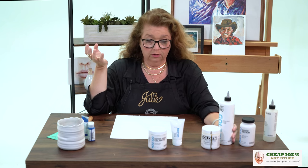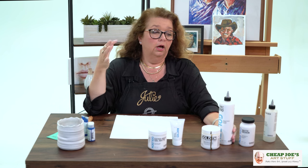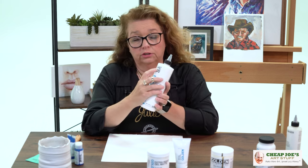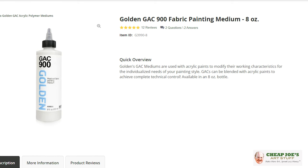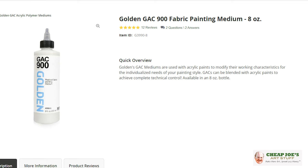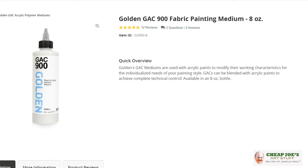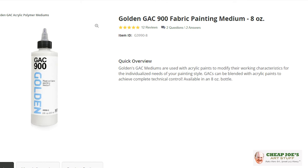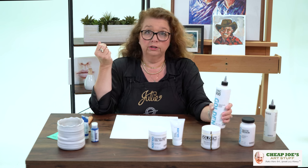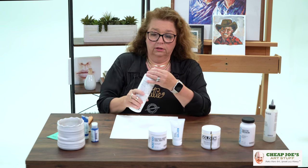Golden has the unique quality of offering their acrylic compound — the binder — in all kinds of formats in a very wide variety. When you see 'GAC,' that means Golden Acrylic Compound — the acrylic in this bottle is the binder they use for fluid. This one is also their fabric painting medium, and I love it. I use GAC 900 for all kinds of things; I don't necessarily always use it on fabric, but I can if I want to. It's an extremely fluid format, and I'm going to show you exactly what I mean.